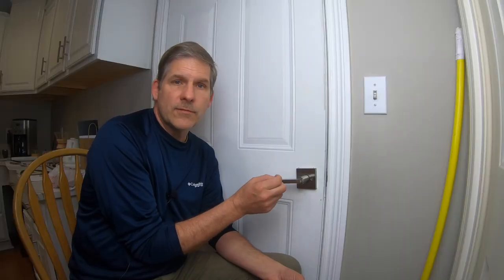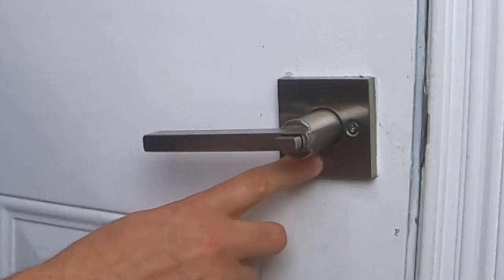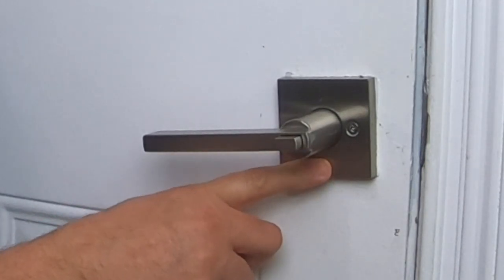Some door handles, like bathroom doors, have a lock on the inside of the door that you can lock from the inside — and it just has a pin that goes in the front of it to unlock it from the outside. These types of locks, like we have on this door and on our basement door, don't have that pin unlocking mechanism. So you need something like this to prevent it from being opened when you don't want it to be.